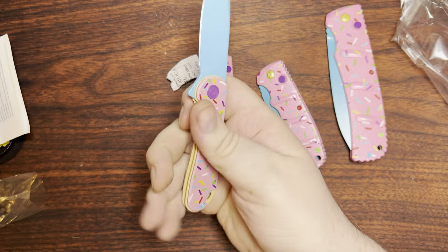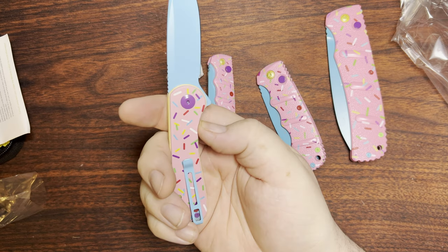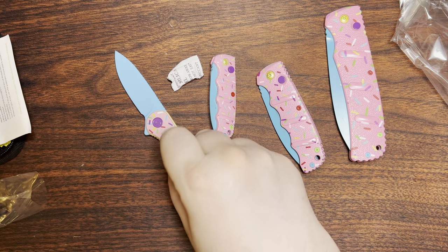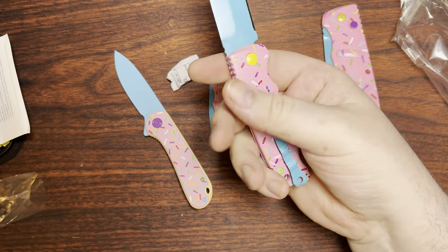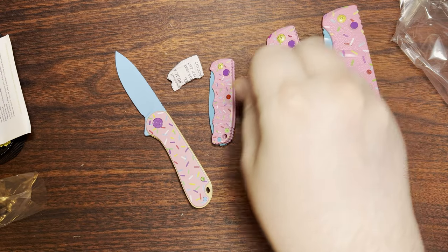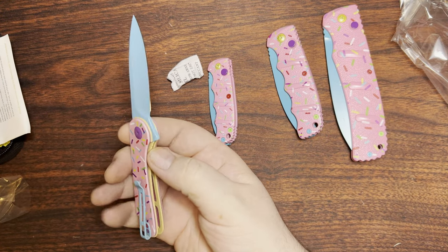I mean, it's not a bad knife by any stretch of the imagination. It's incredibly popular for a reason. This thing is fun — it amuses me just like the rest of these guys do. I did actually carry this today through work. I do have another Civivi coming — I don't know, it'll probably get here sometime next week.